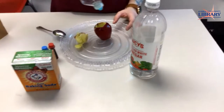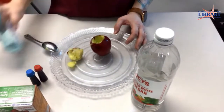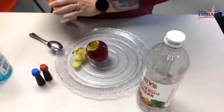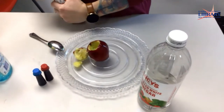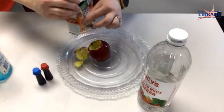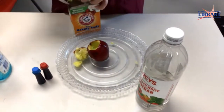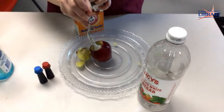Then you'll put a little dish soap in it — not a whole lot, just drizzle some in there. Then you'll take your baking soda. I've already got this portioned out for the kits, so you won't have to do this, but a spoonful is plenty. Just take it and put some right in the hole.